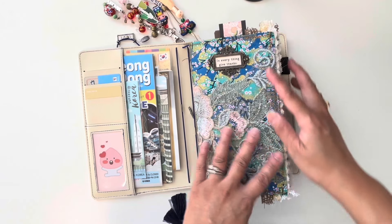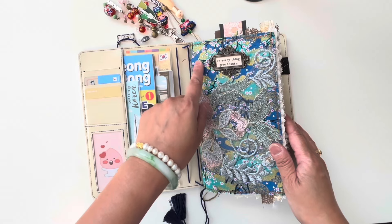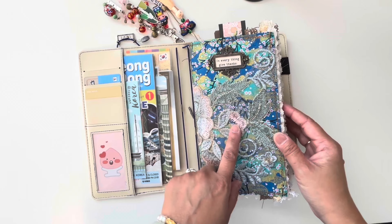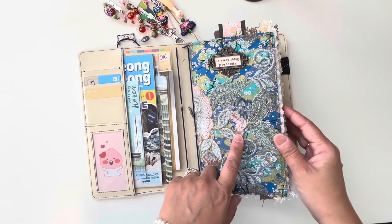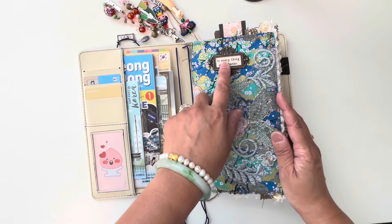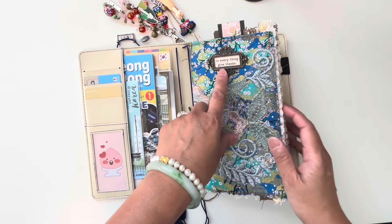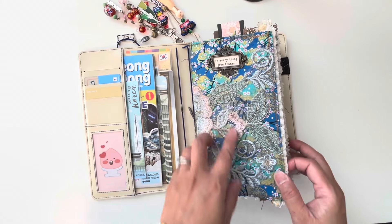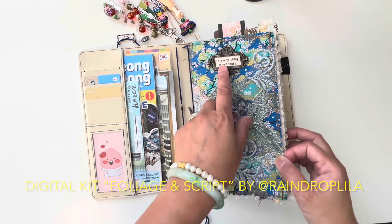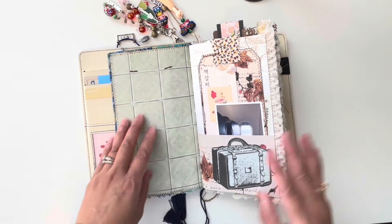Look how this turned out — isn't this beautiful? I was going to leave it plain but when I was looking through some lace I found this applique that I bought in the Philippines and it just worked very well here. This is a digital from Raindrop Lila — it's her thankful or grateful kit — and I just cut it to size and put it there. I love it — 'In everything give thanks.'